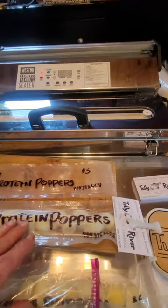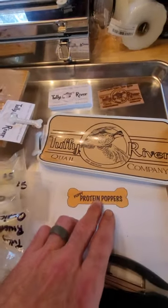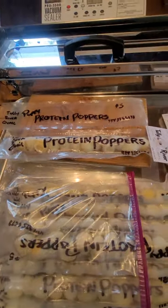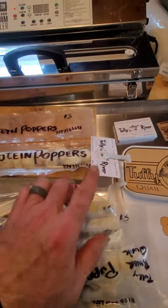I have some stickers that I was supposed to have made for today that are going to go on there — that'll be on here instead of the handwriting. But such is life. So right now what we're doing is just putting on a business card.